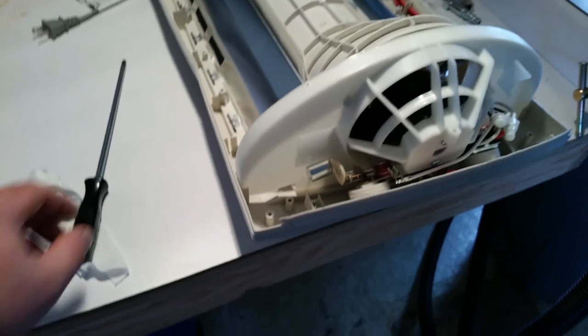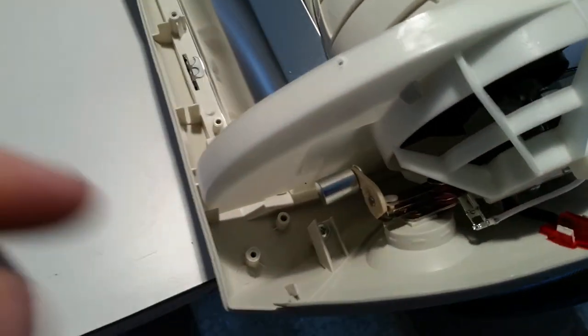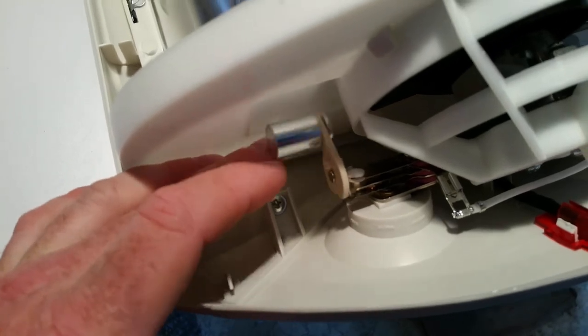I thought I'd show you real quick — I took this heater apart. You're going to need a long screwdriver because some of the screws are way down in there. This little weighted thing right here causes that bi-metal plate to go up and down.